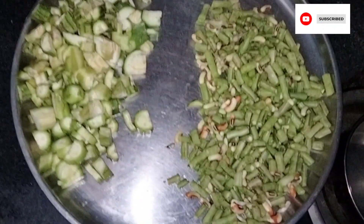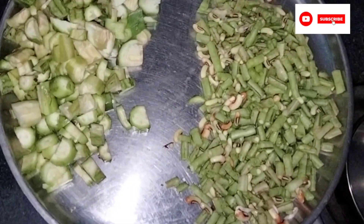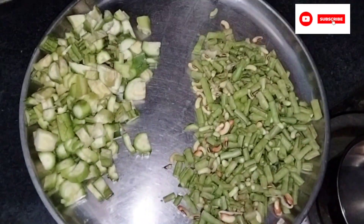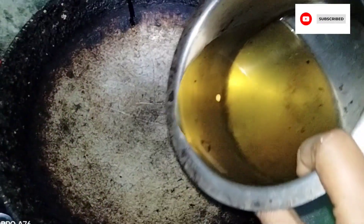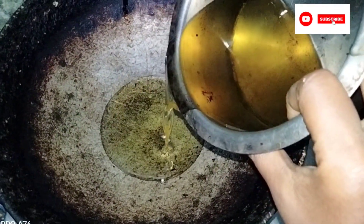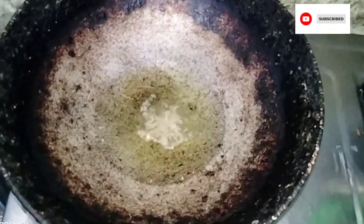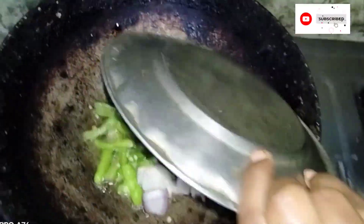First, we have Birakaya and Chikkudukaya. We will have a very good taste. For this, we will use 3 tablespoons — I am going to use 4 tablespoons of the mixture. It is better to heat it.